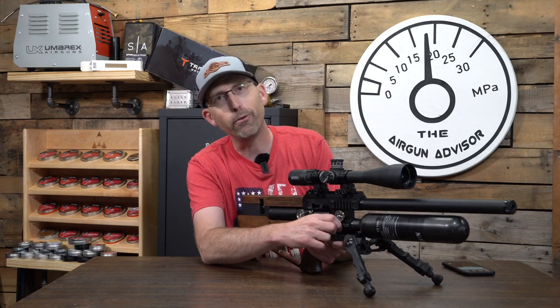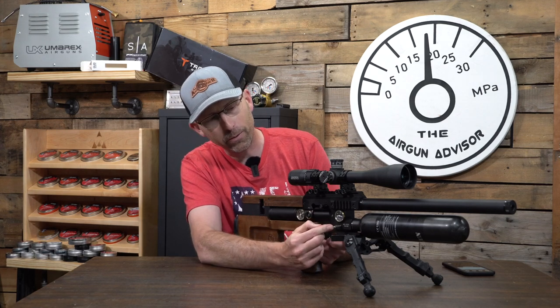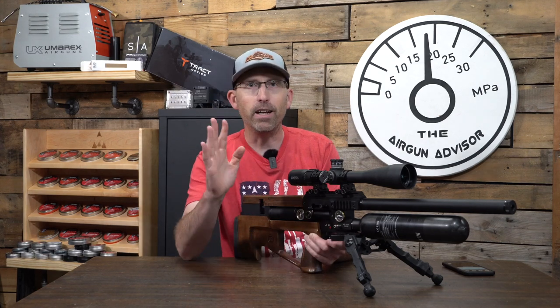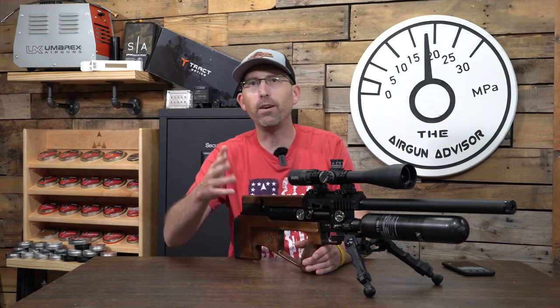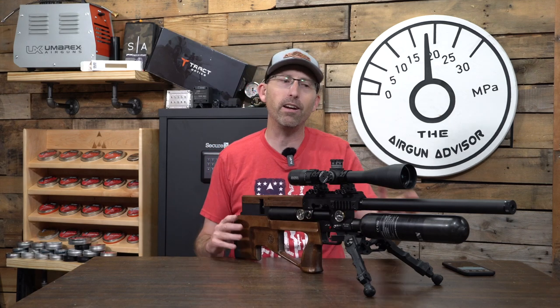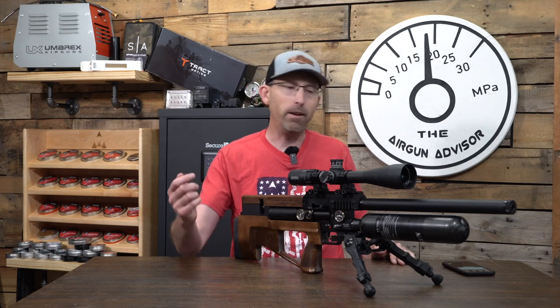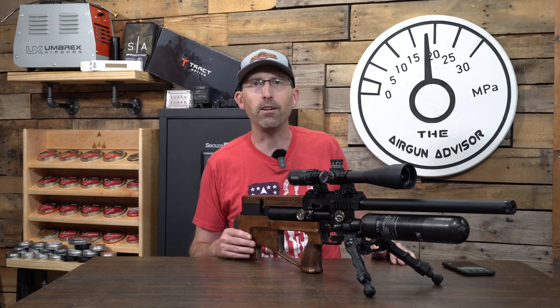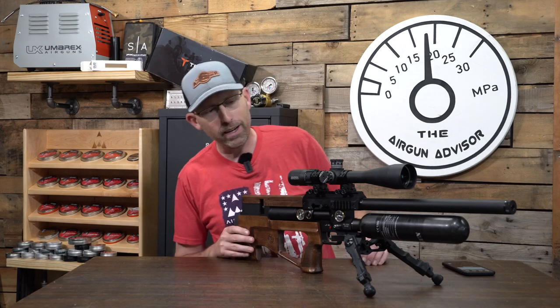It does unfortunately use a fill probe, but as you noticed, I stick it right in here and leave it there, because that allows me to go ahead and fill it with a quick disconnect and that fill probe's not falling out. Now, if I was to take this out to the woods and do some hunting, I would definitely remove the fill probe — they have a little thing that inserts in there to keep it tight for you. But overall, really nice gun.